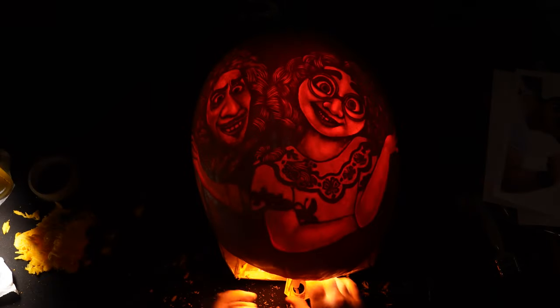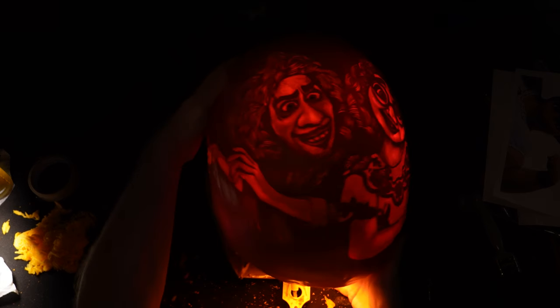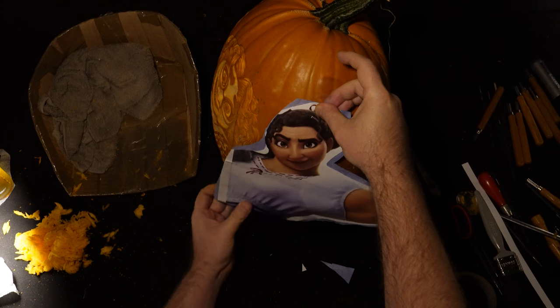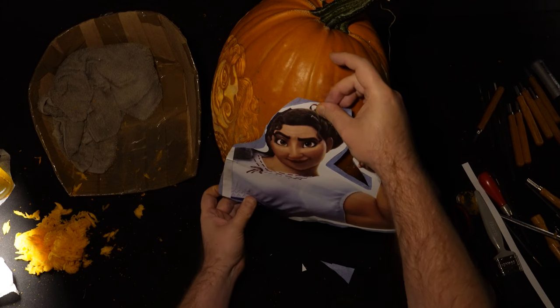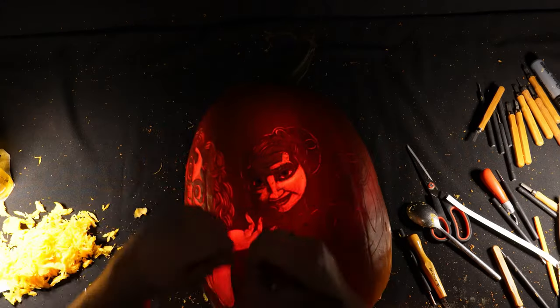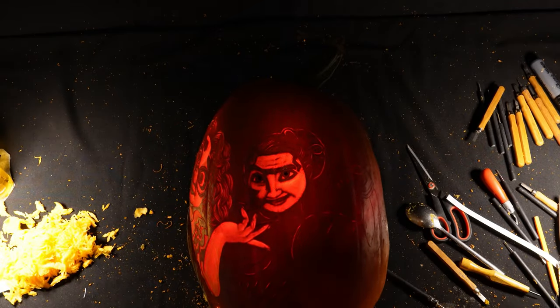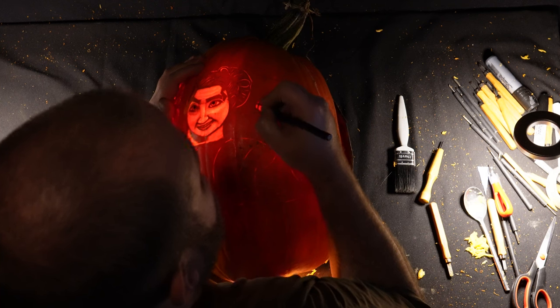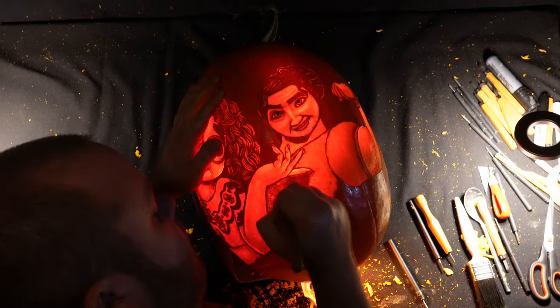This pumpkin ended up taking nearly 20 hours to carve over the course of three days — it took way longer than I expected. By the time I got to Lisa I needed to move on to a commission job that I had booked in, so unfortunately I ended up rushing her a little bit and I think it really shows. I'm not very happy with how she turned out, which is a huge shame.